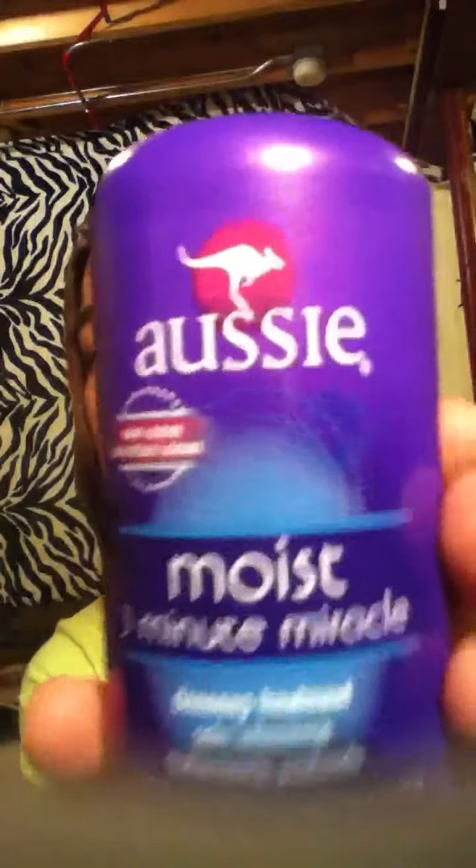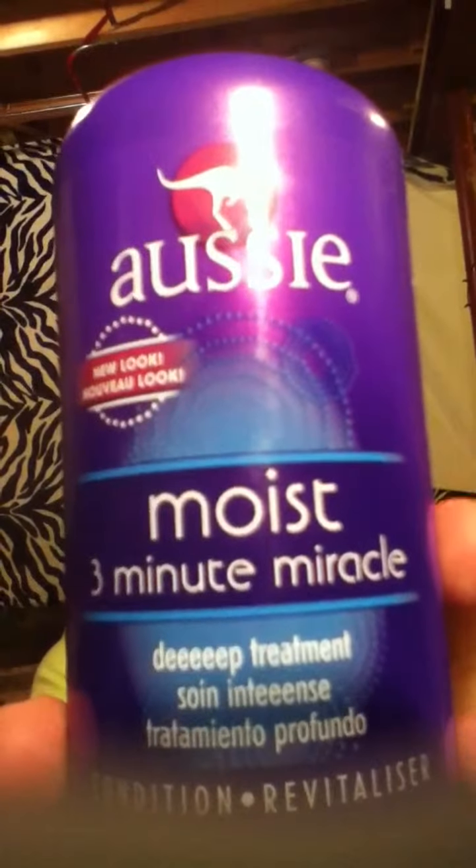Now, for today, I just got some stuff today. It's Aussie — Aussie, Aussie, whatever. Three Minute Miracle Moist. It's a deep treatment and conditioner for damaged hair.